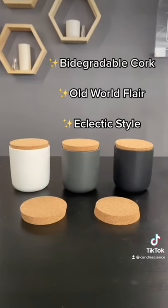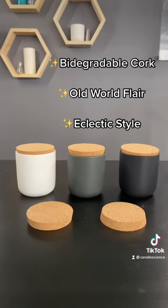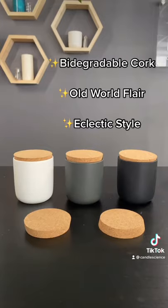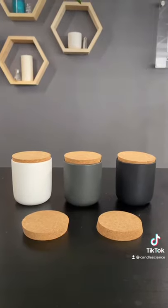First up, the cork lids. Now I really like this look, and it's just something to note that because these lids are tapered, they can sit at different levels in the jars. I really don't think it takes away from anything though.